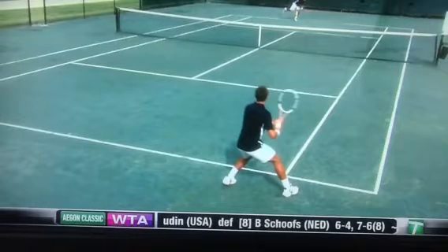Hi and welcome to Tennis Channel. Here we go with the continuation of the return a serve, described by Todd Martin.